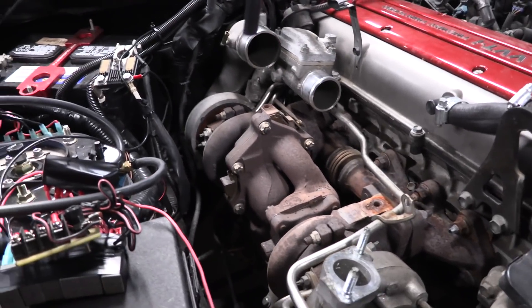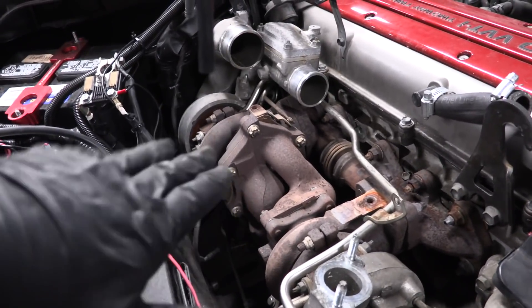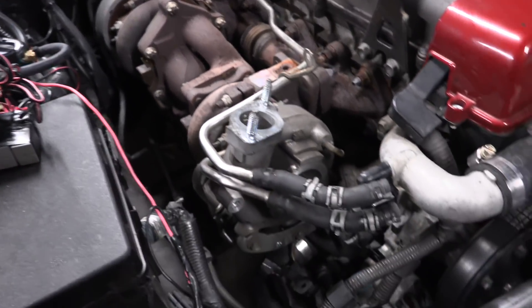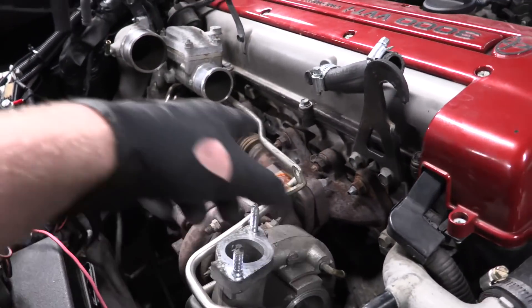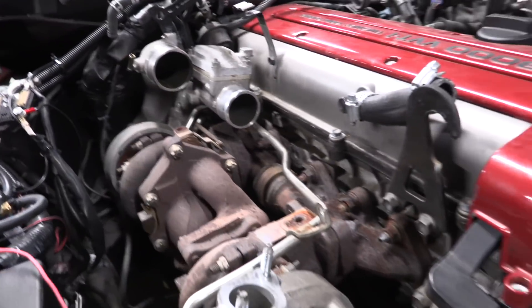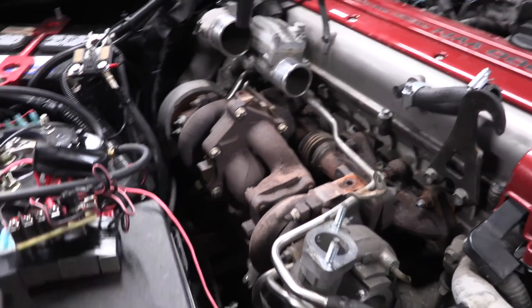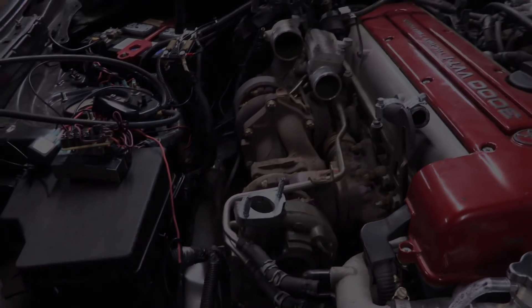I should go ahead and sneak under there and undo the downpipe as well, so that'll free up the rest of the exhaust from here down away from the car. And we might be able to just go ahead and see if we can access all the manifold bolts and just pull this baby off. I'm just going to keep unbolting things and soon this will be off.